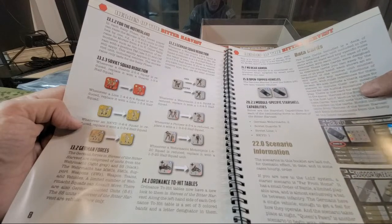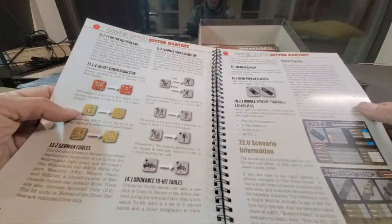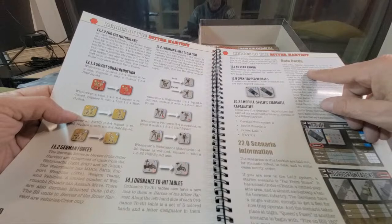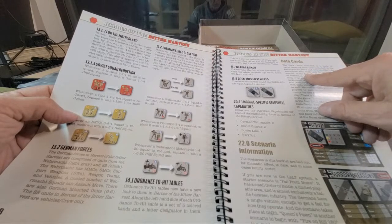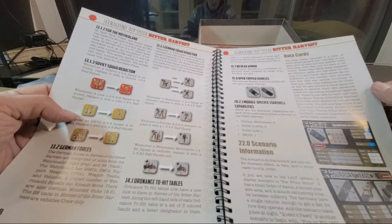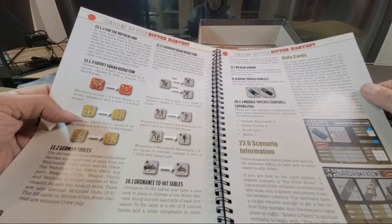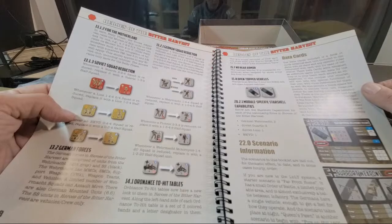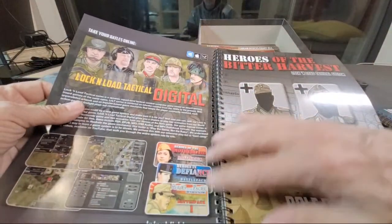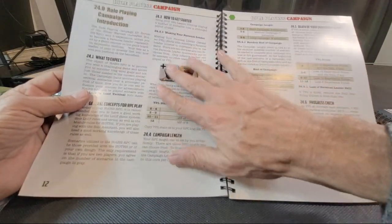Martyrs have no rear armor. Module-specific star shell capabilities. Then we get into scenario information and data cards included in the deck — all the stats and any specific rules associated with each unit. These data cards are designed as reference cards to keep by the map or in your hand. There are also blank spaces for measurements for miniature tabletop play, which has become quite popular for Lock and Load.